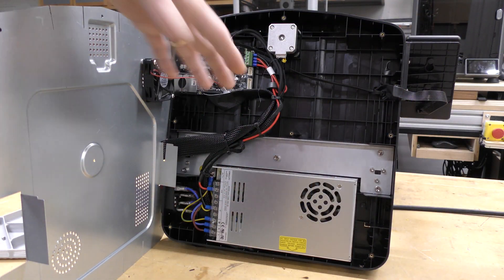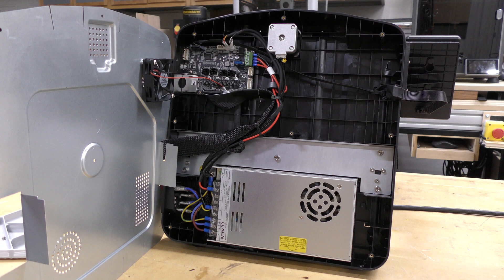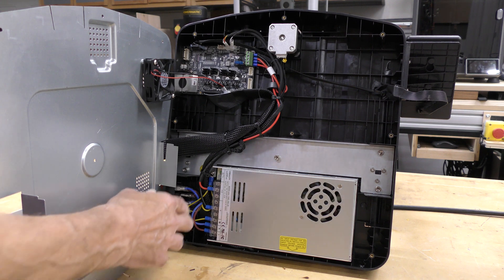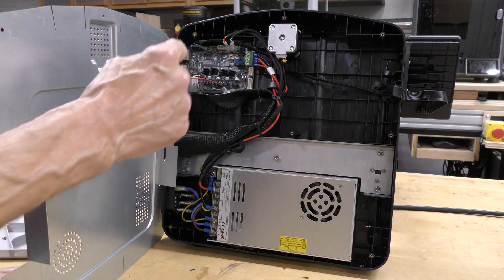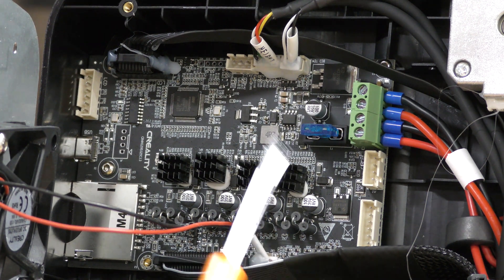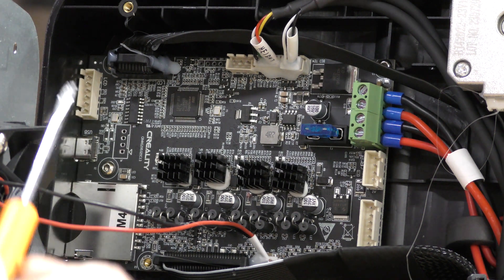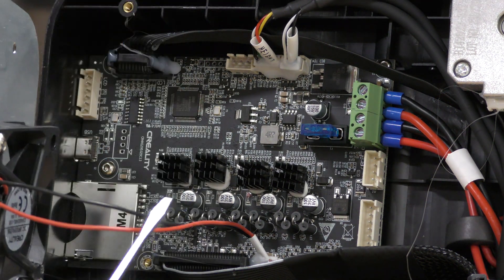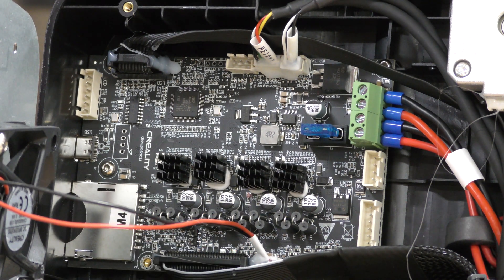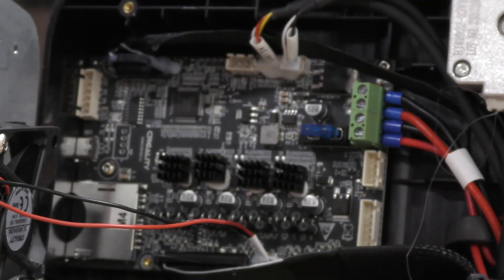I've got the machine flipped on its back with the bottom cover off so you can see what's going on underneath. Here's the main board cooling fan, the main board itself, the Y motor, and the power supply — very clean. Everything is terminated properly. Taking a closer look at the main board, there are some extra connections marked for a different display and a different Z motor. I'm sure they're going to use this board in other machines. These are connections for some of the electronics, and this is the connector for the display.